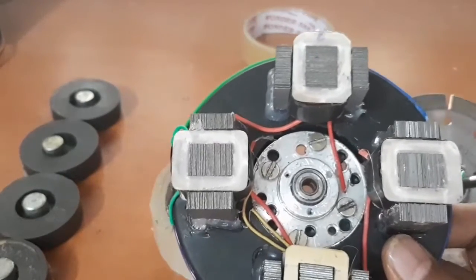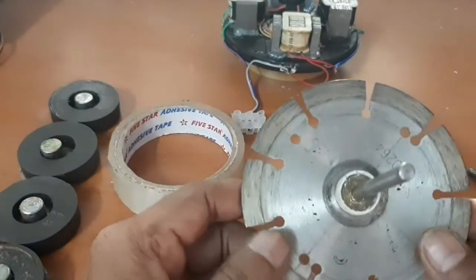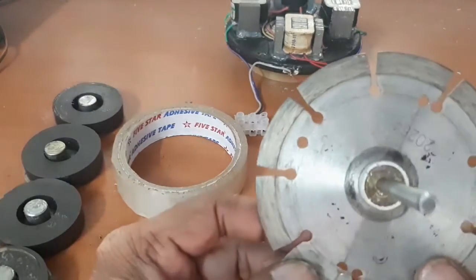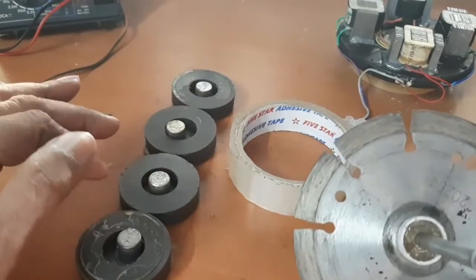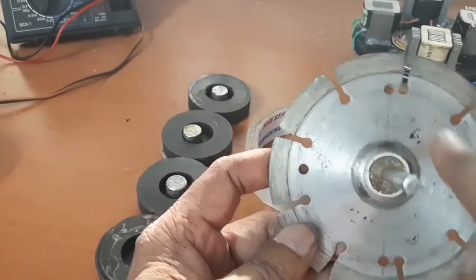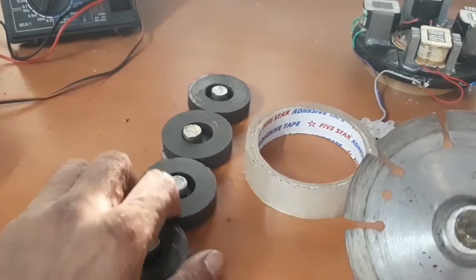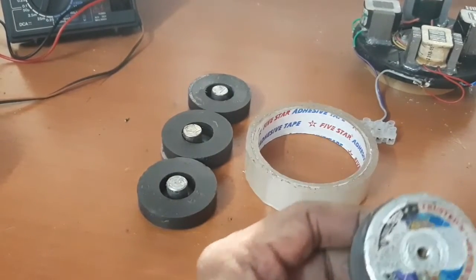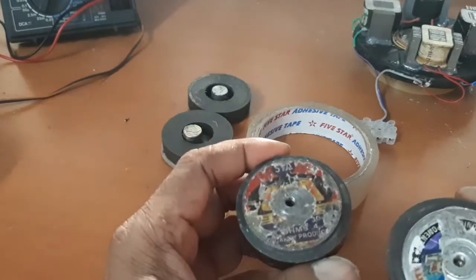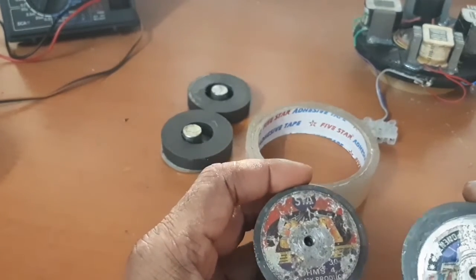Now I am going to explain how to make the rotor. This is the granite cutting blade — a cutter blade. I want to fix four speaker magnets at 90 degree facing, so I am making holes here. Now I am going to fix the magnets. Make four mm or five mm holes in the back side of the speaker core to fix the magnet on the disk and the blade.